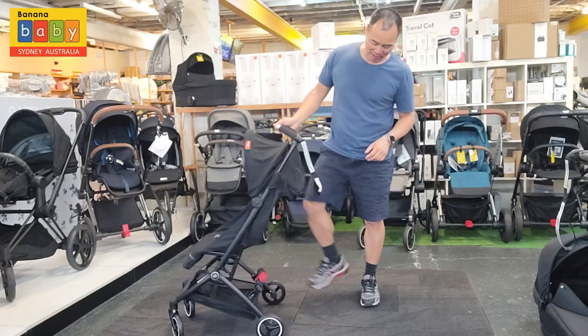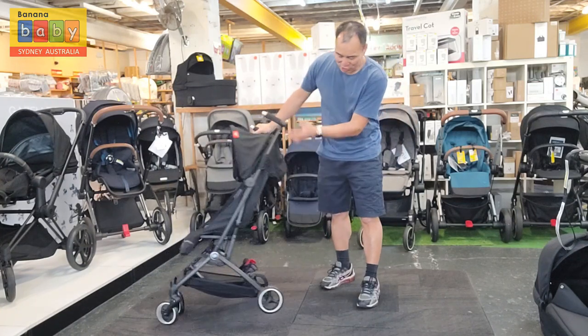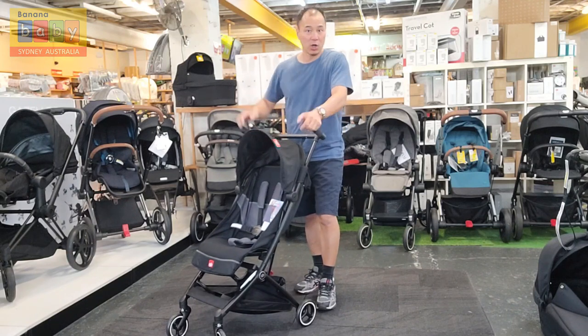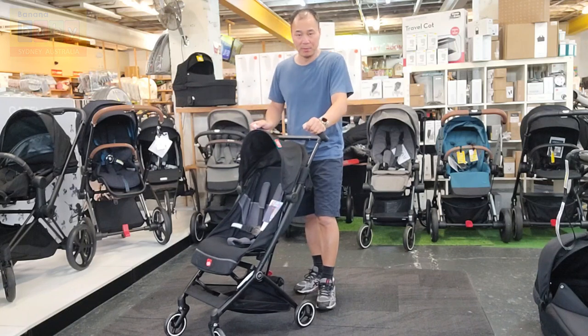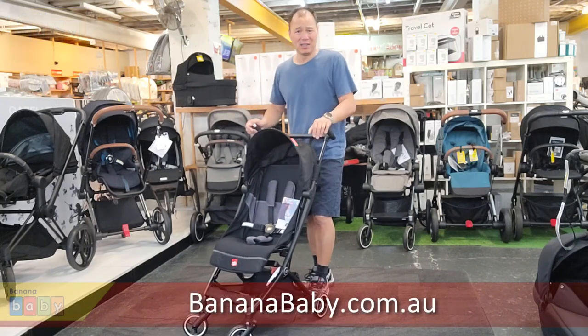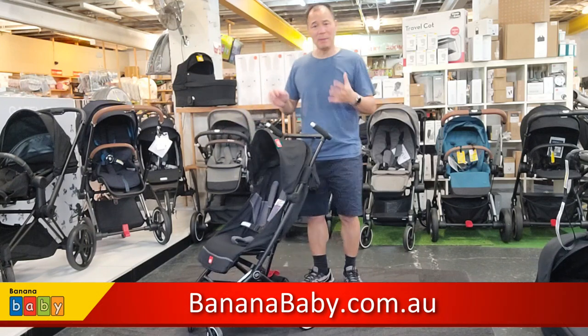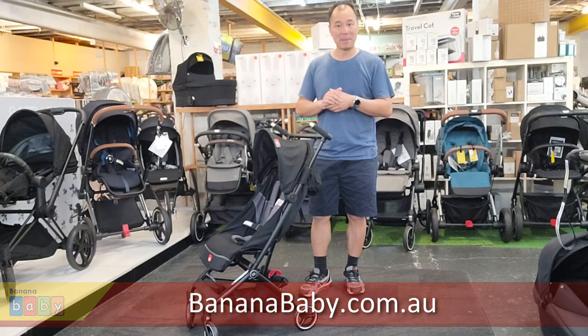In Australia the brakes are always red, so you just unbrake it. It's a fantastic stroller — really, really ultra compact to take on holidays or just to keep in the boot. Super easy to fold and really light to use. The GB Pocket All City is now available at Banana Baby.